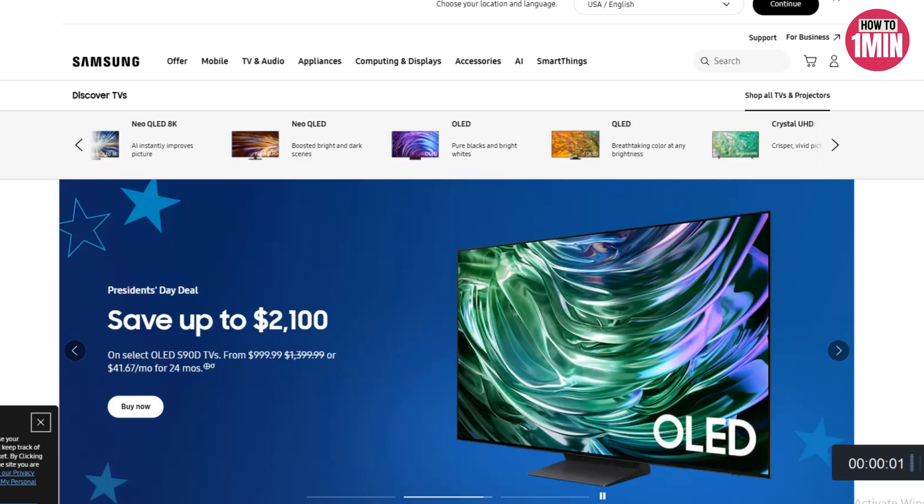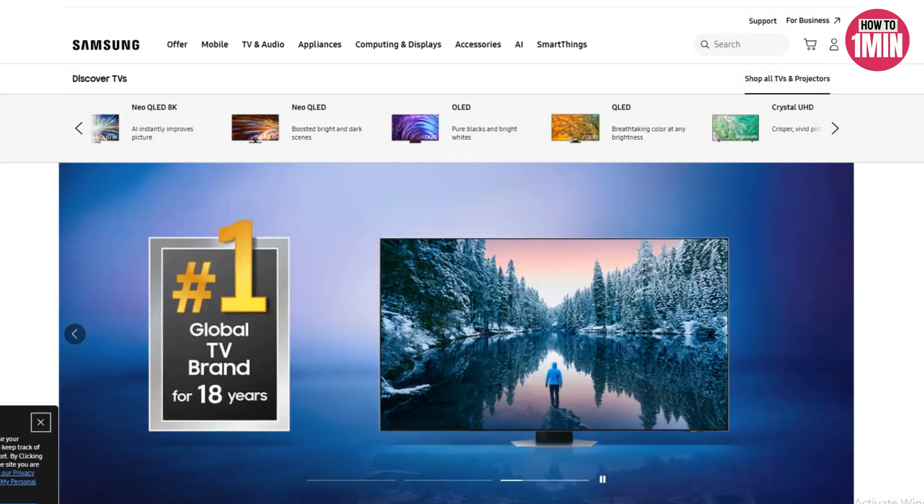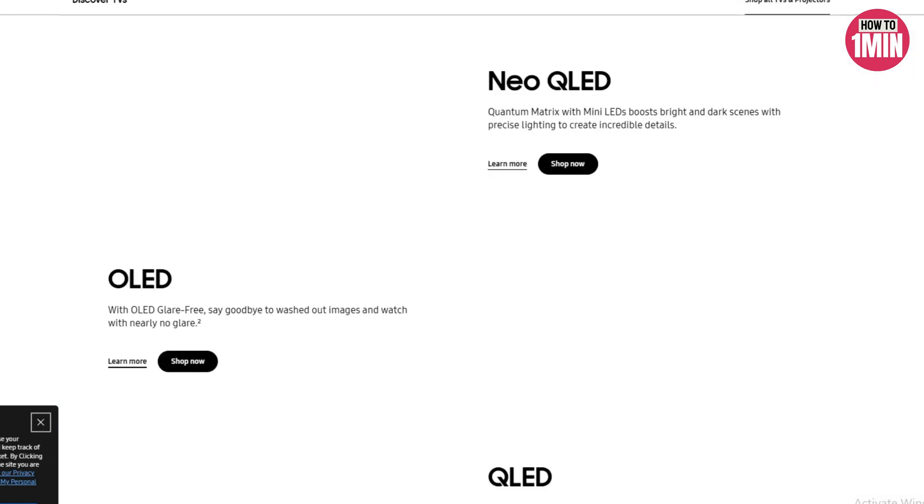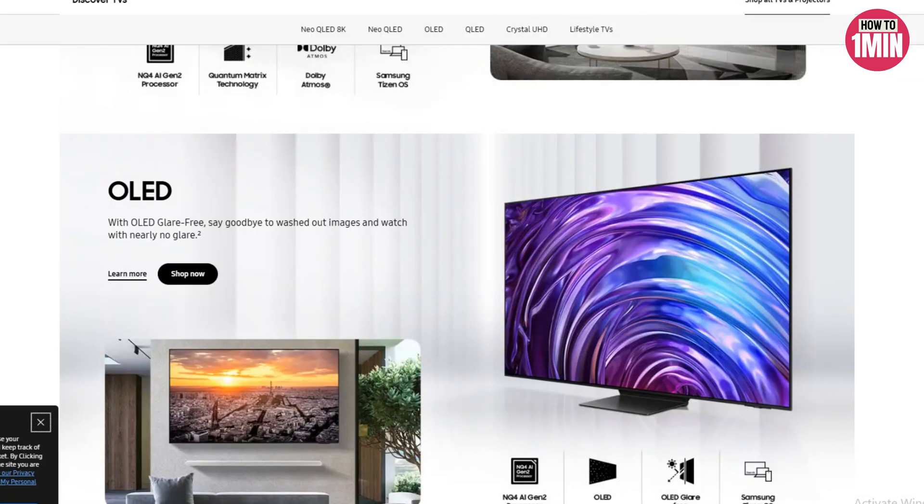Welcome to my video. In this video I will guide you how you can pair a Bluetooth device to your Samsung TV and how you can disable it as well. So let's not waste any more time and dive into the video.